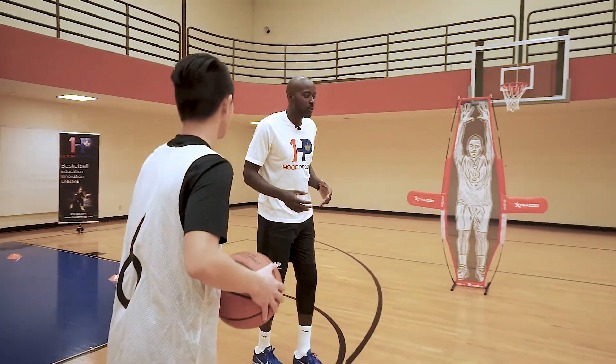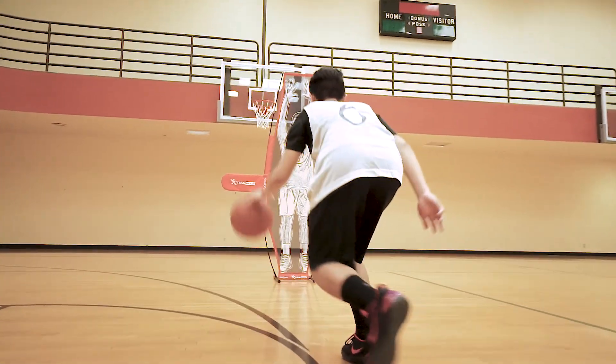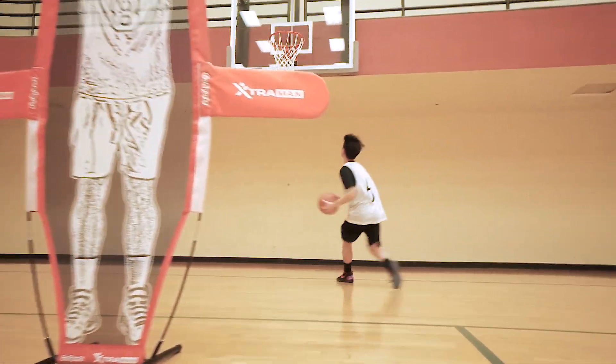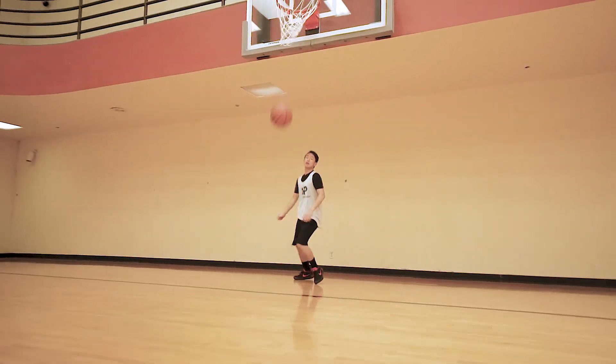So we're going to give Kenneth the basketball. We're going to be in a stalking position, dribbling the basketball low, attacking at a slow pace. And then once we get to the defender, we're going to explode to the basket and finish. Here we go.